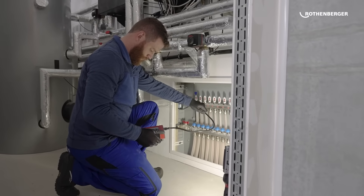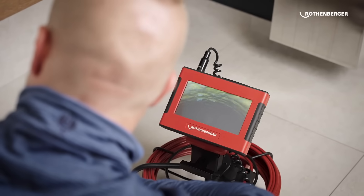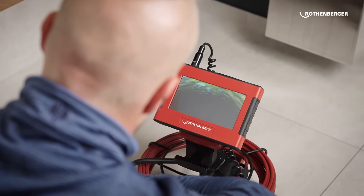After each pipe cleaning or blockage, the camera must be applied for self-verification. The ROCAM is special because I have an HD display with a crystal clear picture. You can see the details very well. And then the handling, the feel, the resolution.